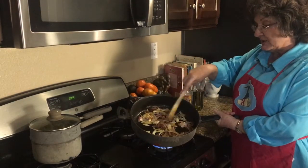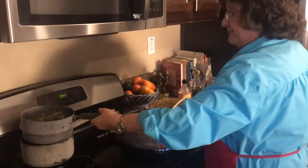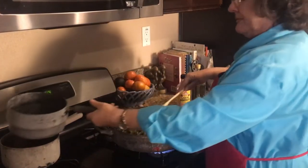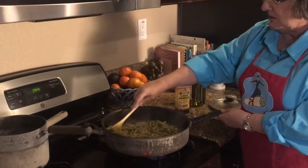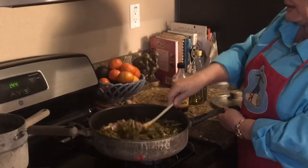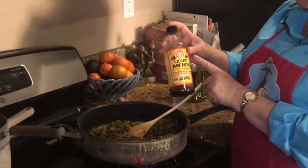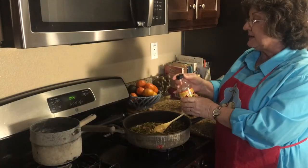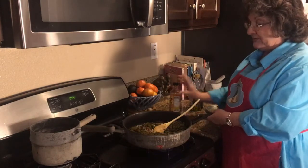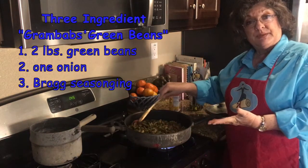Now our onions are nice and brown and the beans are very soft. We're going to pour the beans in with the onions and mix them all together until the beans are coated with the olive oil still on the pan and with the onions. I'm going to season them with something called Bragg's liquid aminos — it has a little bit of salt in it, a little bit of almost soy kind of flavoring. Put a little bit in according to your taste, stir it all up, and that's it. Those are Grand Babs green beans.